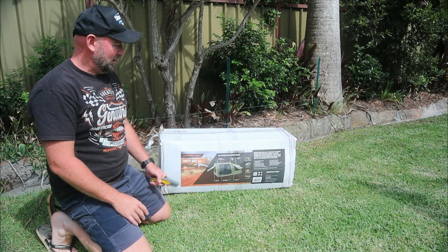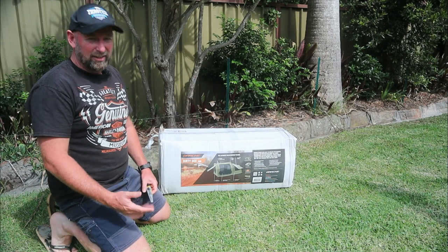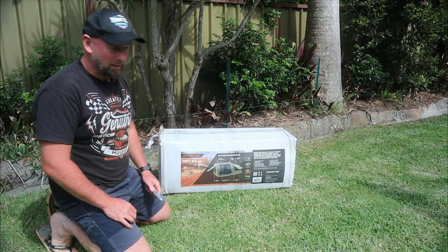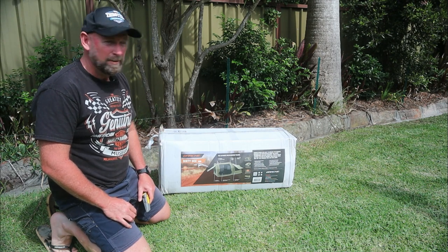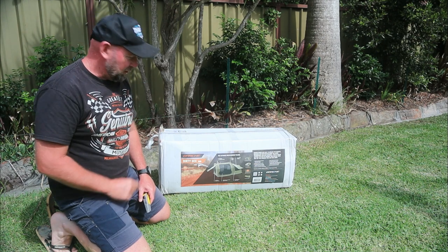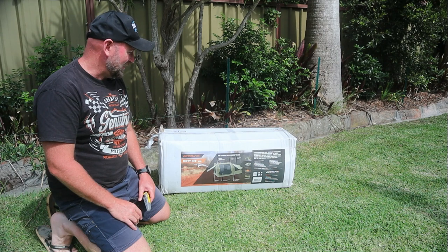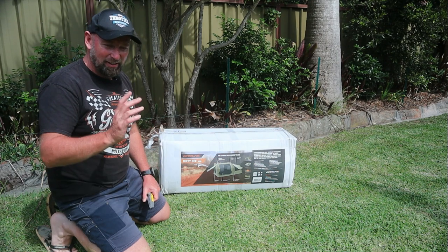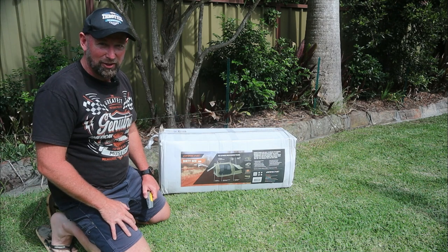All right, I'm set up in the backyard. It's a sunny day, it's hot — I'm already hot, so by the time I've set this up I'm going to be absolutely boiling. The dogs might visit throughout the video, but let's rip in, pull this out of its container, try and set it up, see what it's like.